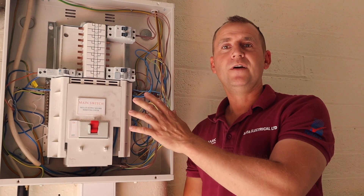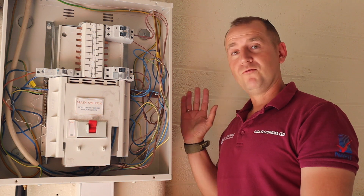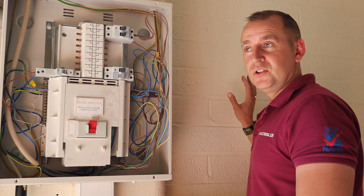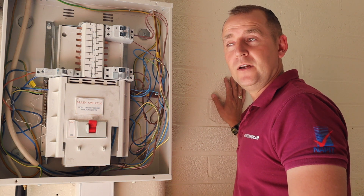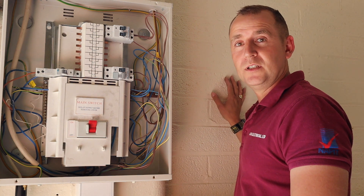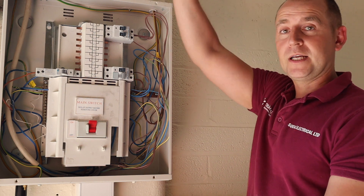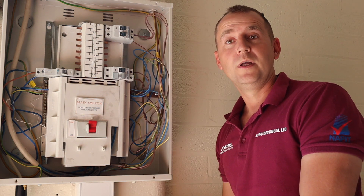So here we have the three-phase board with plenty of spare capacity. Just on the right-hand side of the board we're going to put the consumer unit with a rotary isolator. The rotary isolator is so the staff here can isolate the EV charging points and no one can use it who's not supposed to. And then from there we're going to run the cabling over through the wall to the Hypervolt.